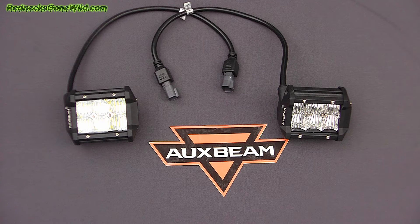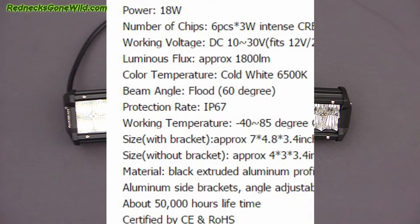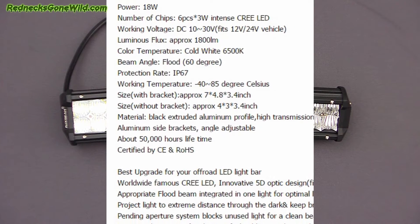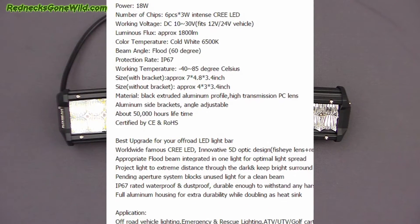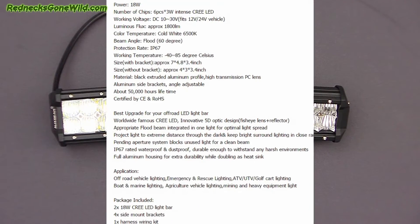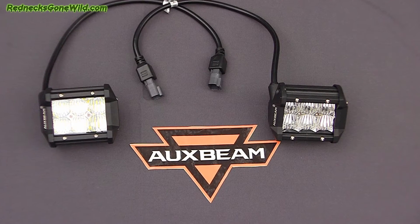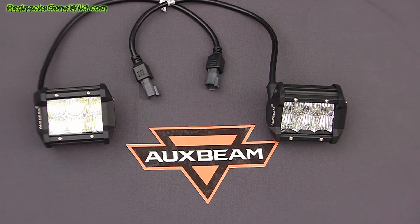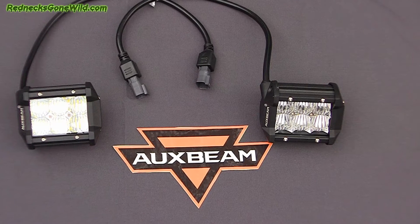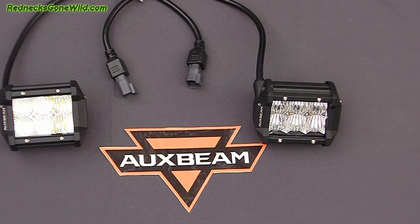This is an 18-watt light, running at 12 volts or 24 volts, producing 1800 lumens. The dimensions are 4.8 by 3.4 inches with the bracket, and 4.3 by 3.4 inches without. It features a metal black extruded aluminum profile, high-transmission PC lens, aluminum side brackets with adjustable angle, and about 50,000 hours of rated life.